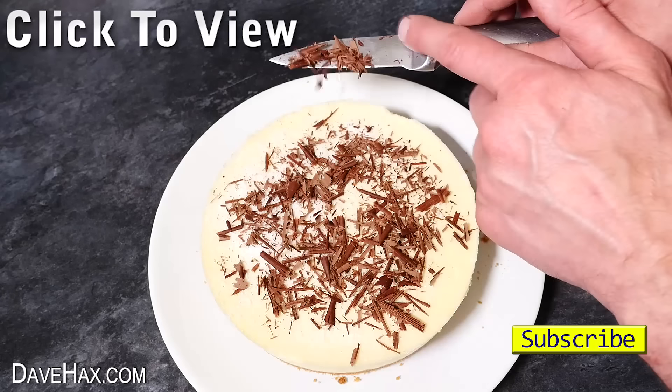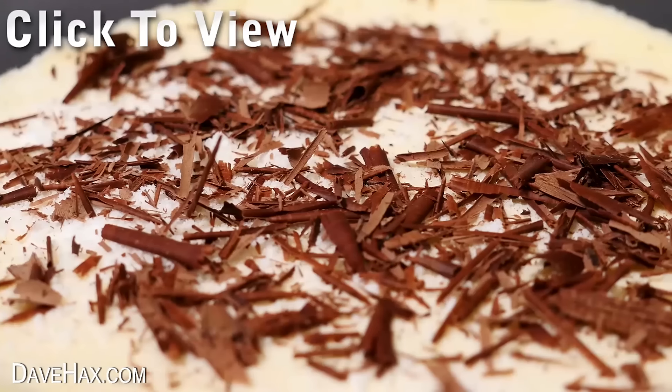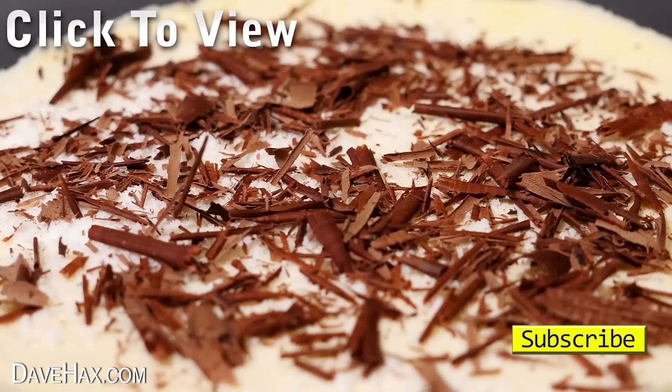If you want to see more amazing food hacks or kitchen gadgets you can click on the links. Have fun, stay safe and as always thanks for watching.